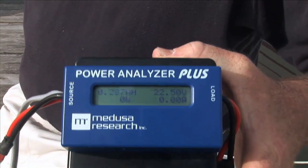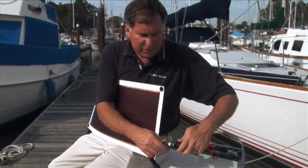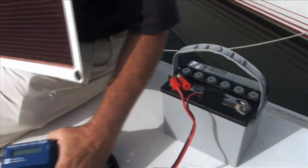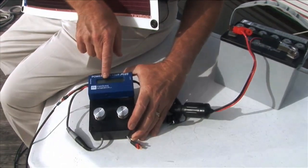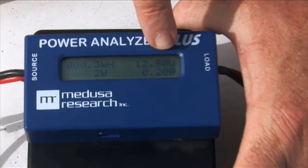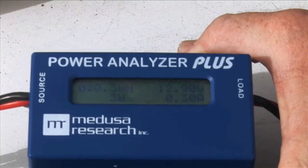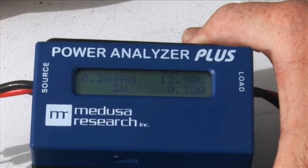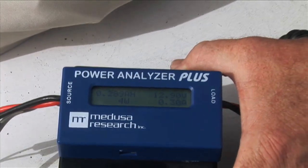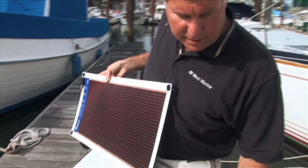Now we connect it up to a roughly 30 amp hour battery, and we can see what the meter says. We've got 3 watts of charging, 12.9 volts — slightly higher than normal — and 0.2 amperes. If I get this out even more perpendicularly in the sun, you can see it's going between 3 watts and 4 watts. The more directly I point it into the sun, the more power I get. As I tilt it away from the sun, I'm down to 2 watts. I point it towards the sun, I'm back up to 4 watts.